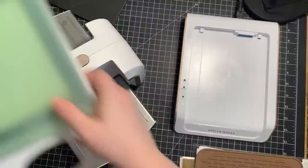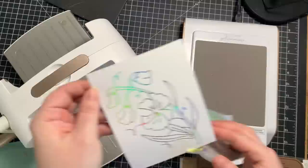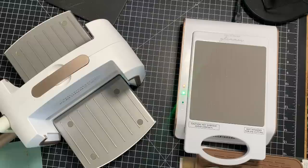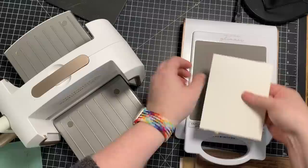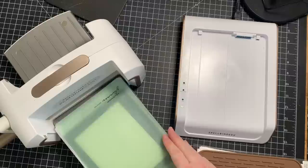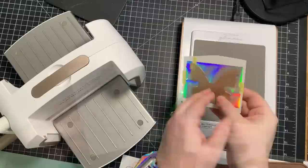I had my Glimmer hot foil machine heating up while I was doing all of that. Once the light was on, I put my piece with the hot foil plate touching the machine, press the timer button — it runs for about a minute to heat it up — then I have the two plates and run it through my Platinum Six die cut machine. I remove it and seriously, look at the rainbow colors it reflects! Once the machine's been heated up and you run it through once, it reheats again quite quickly.